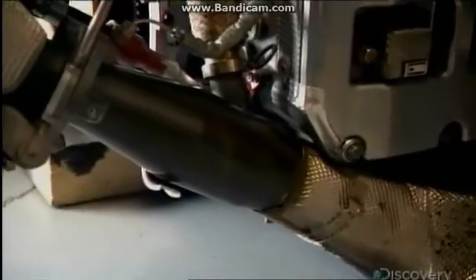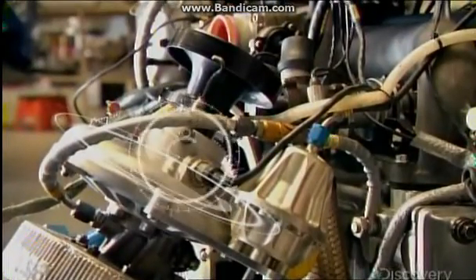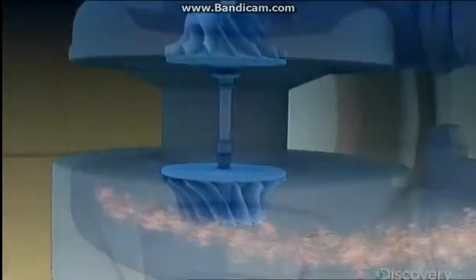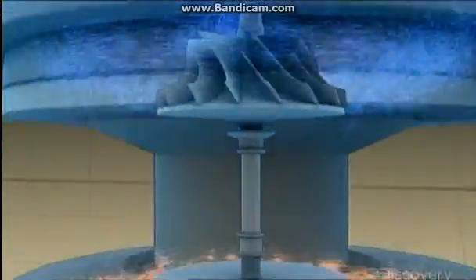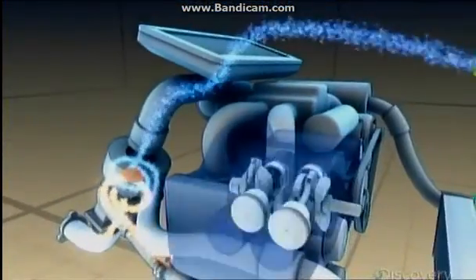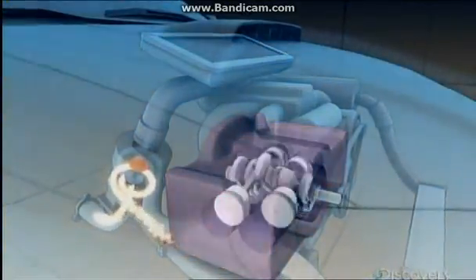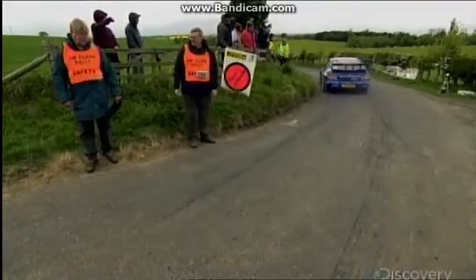Thanks in large part to its turbocharger, which is basically a turbine placed in the car's exhaust. The turbine spins up to 150,000 RPM — thirty times faster than the engine. All that spinning powers a compressor that sucks in air from outside, compresses it, and injects it into the engine's combustion chamber. More air means you can burn more fuel with explosive results.